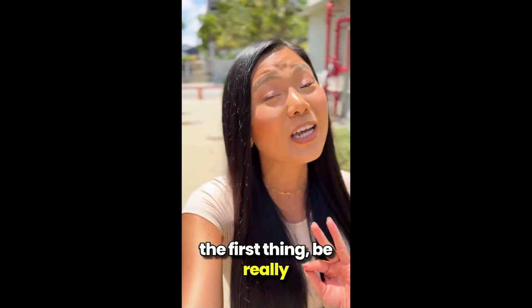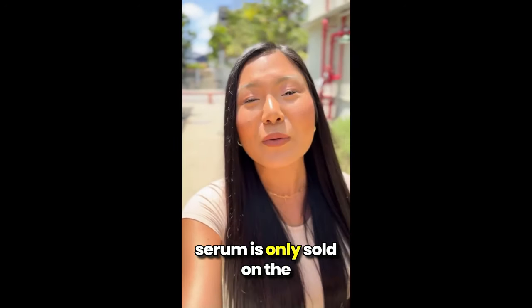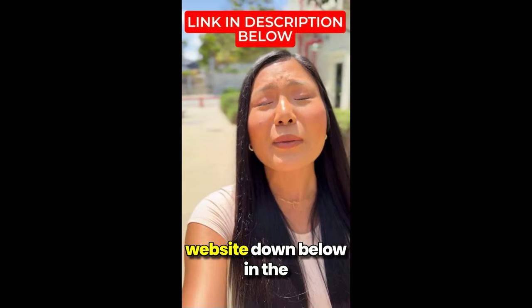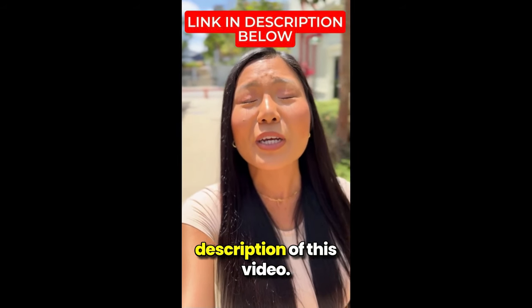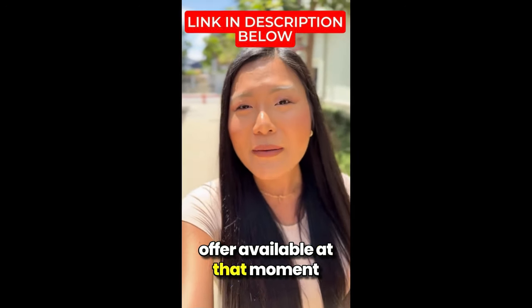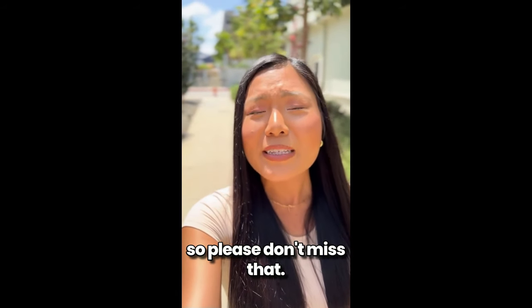Be really careful with the website you're going to buy from, because this serum is only sold on the official website. To help you, I left the link to the official website down below in the description of this video. By using that link, the latest offer available at that moment will automatically activate. So please don't miss that.